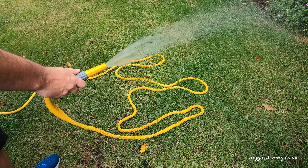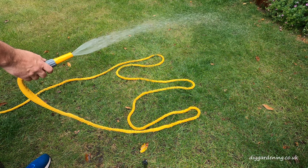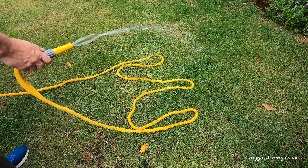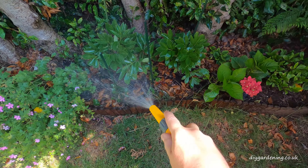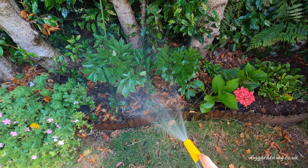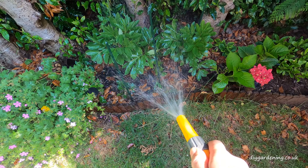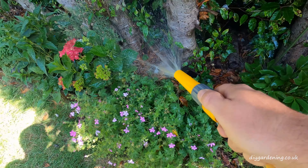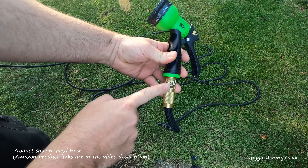I can slow down the rate at which this hosepipe shrinks, and could even stop it from shrinking, by adjusting the spray nozzle on the end of the pipe. But unfortunately with the cheap nozzle that comes with this HoseLock product, if I actually want to slow down the flow rate I get a very wide spray coming out at the end of the nozzle, which isn't really practical for watering small plants. Overall I'm just really not that impressed with this product.